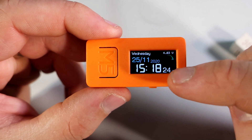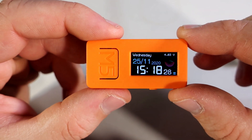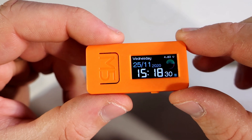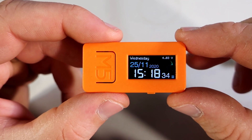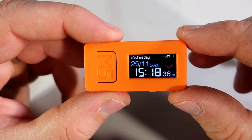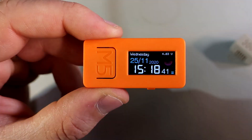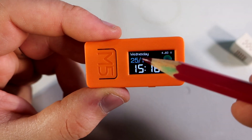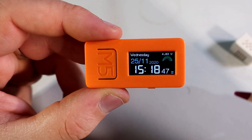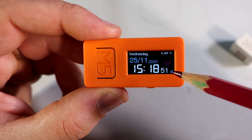So I created this sketch — a simple clock I can carry in my pocket or put near my bed so I can check the time in the middle of the night. Here I can see the time, date, year, day of week, the battery voltage, and the brightness level.